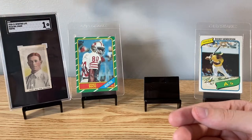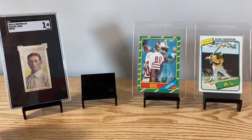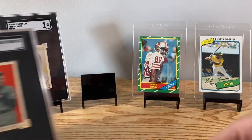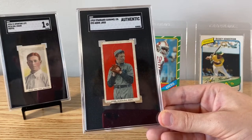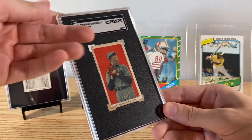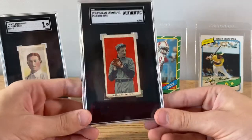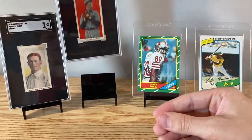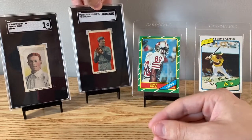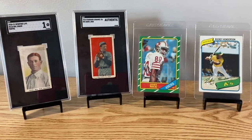Hal Chase. And finally got this Standard Caramel Addy Joss — with the back ripped off. These two here are for my dad's PC. Awesome looking cards. The guy that had them didn't do much with vintage cards, so we're happy to get some of those older cards from him.